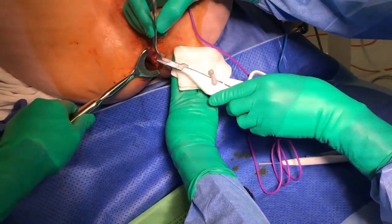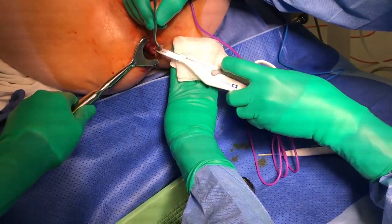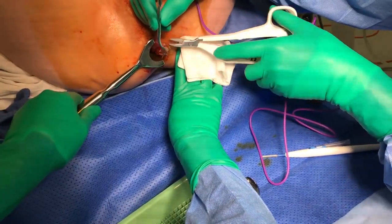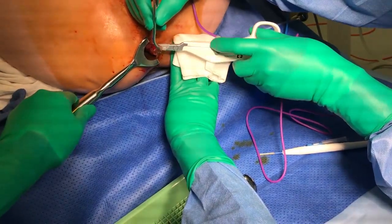Once the ridge has been released, use the LigaSure device along each edge of the haemorrhoid, taking large bites. The haemorrhoidal veins on the lateral edge will bleed if diathermy is used, particularly with larger external or circumferential haemorrhoids.